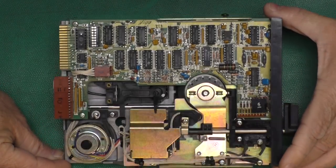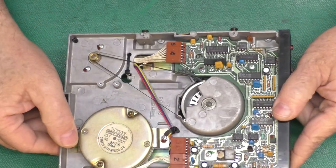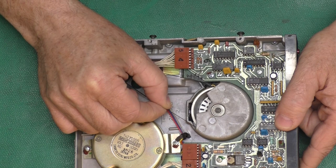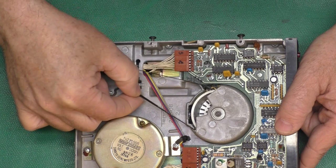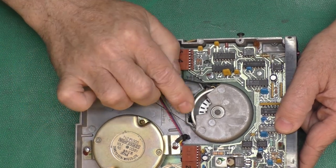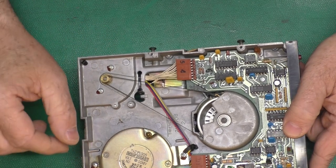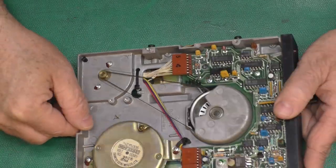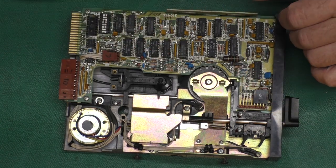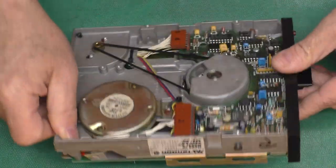I pulled the 5¼ floppy drive out of the frame. This is a Tandon drive — kind of a pre-PC type of drive, what was used before IBM did the PCs. IBM did things a little differently. Altogether this looks pretty clean. There's a little crud on the main pulley here, just from having the belt stuck there for years. We'll see if we can't slip this belt off and take care of that, then pull the circuit board out of the way to get to the rails, clean and lube them, and clean the head.